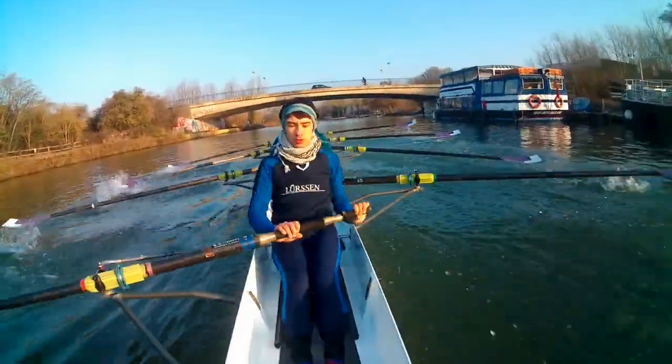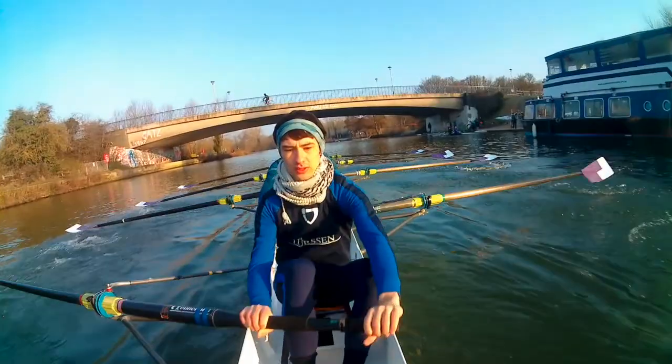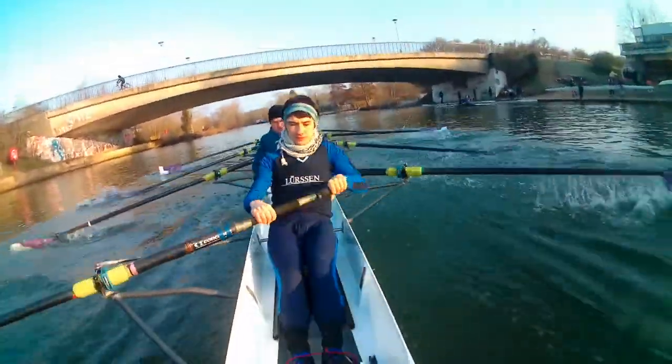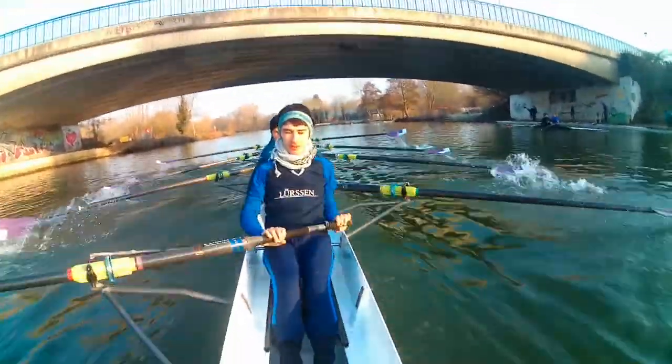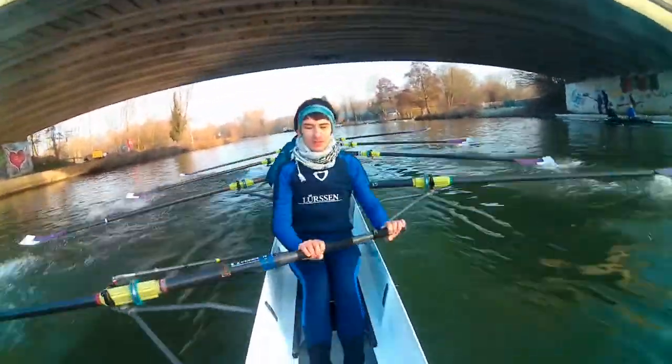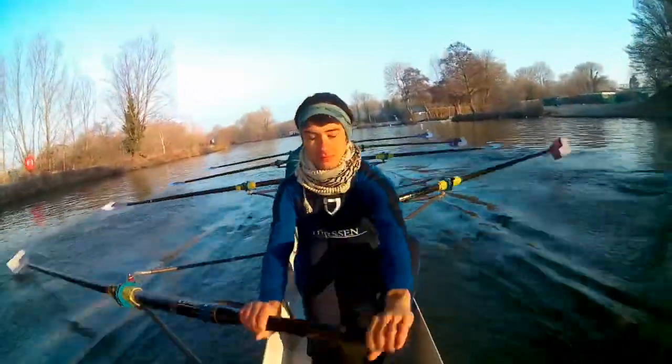Back. Back. Two. And power in two. Power in one. And legs. One. Legs. Two. Legs. Three. Drive. Four. Drive. Five. Send it. Six. Send it.